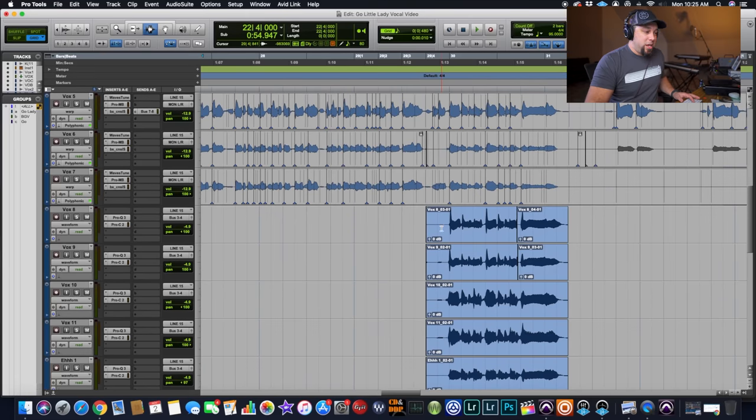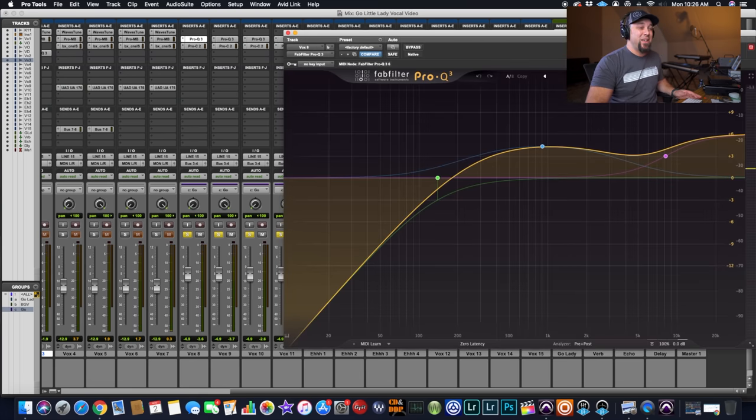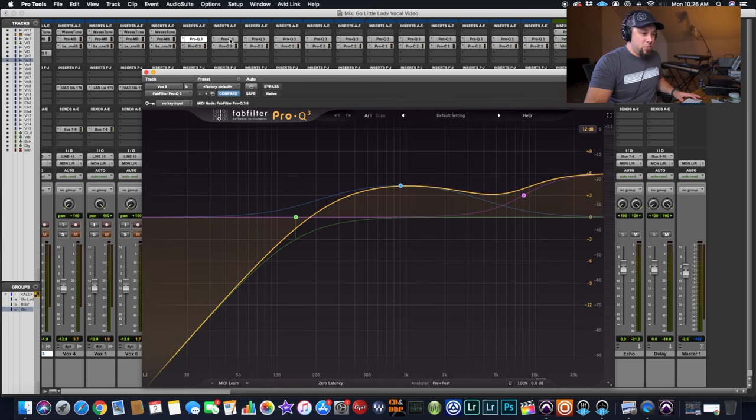I use this EQ technique — these different EQ points — in conjunction with level, balance, and panning to get the result I'm after. I know exactly what I'm after before I do anything. Now for this big crowd section — compressed pretty hard, almost distorted sounding — because I wanted this to sound like it was big and in an arena, as big as possible. Compressing the snot out of it. The EQ on these vocals is all exactly the same because I wanted to simulate them all happening in the exact same space.